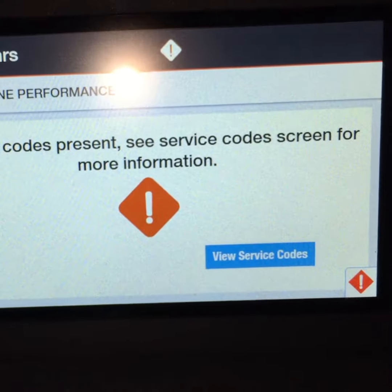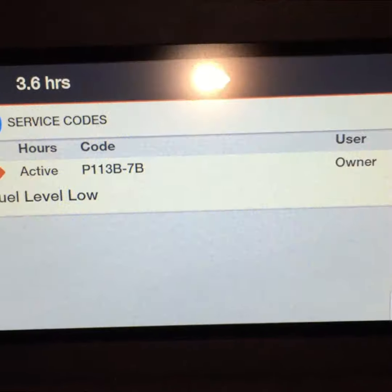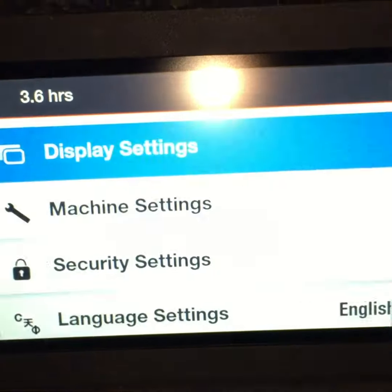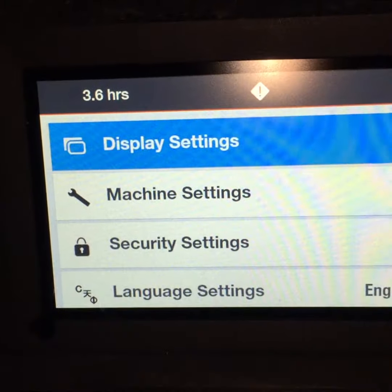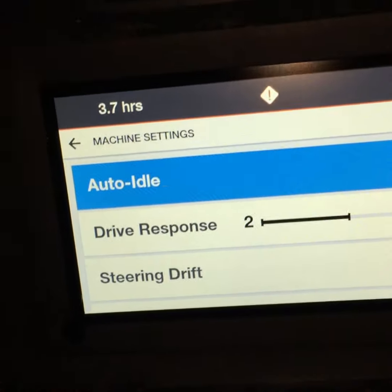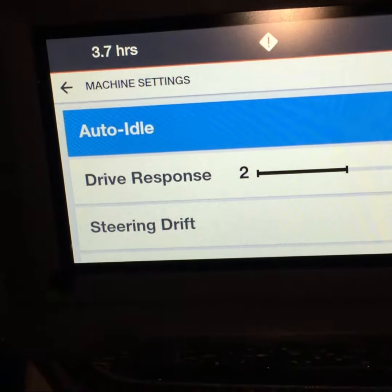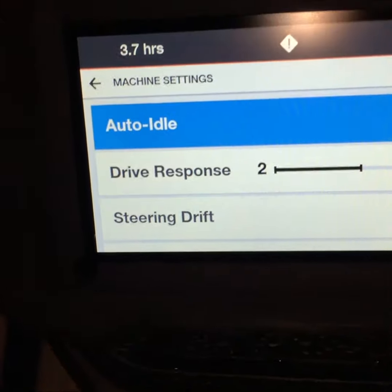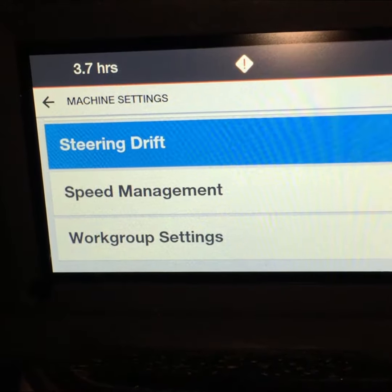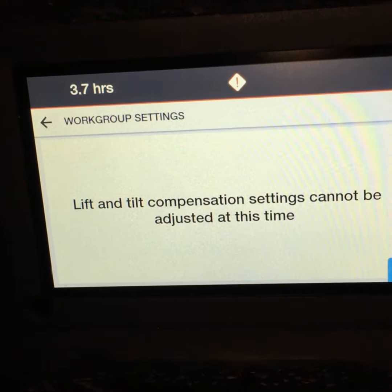Really great screen for all the different vitals right where I need to see them. If I dive in a little bit more, I can see any active service codes. We're at a trade show right now, so we don't have a lot of fuel — we got a low fuel code, no big deal. Settings is a big screen. Here is where I can adjust my display and brightness. I can come in here and change auto idle. Drive response allows me to control how the machine responds to the joysticks. Steering drift keeps the machine going straight — if it's drifting off, it'll straighten it out. You can adjust your speed management and your work group settings for things like lift and tilt compensation.